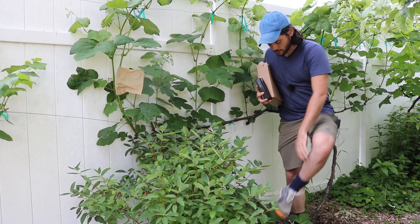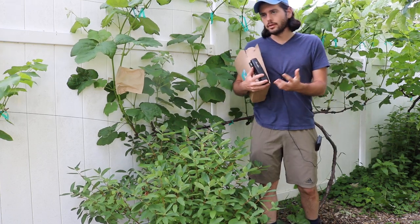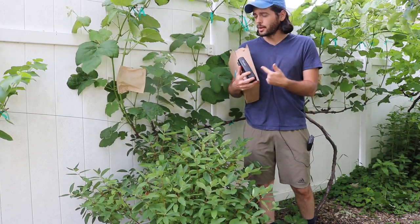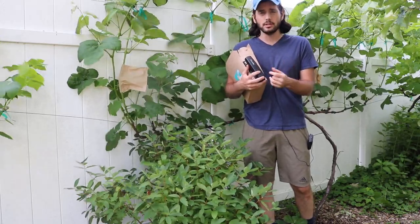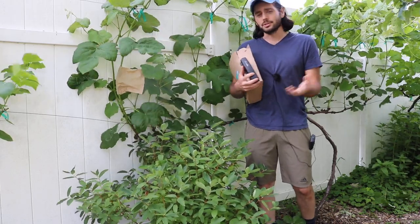As I mentioned, the disease is very difficult to deal with. If you're not getting disease on your European grapevines and you live in the northeast or the mid-Atlantic or somewhere really humid, consider yourself very lucky.